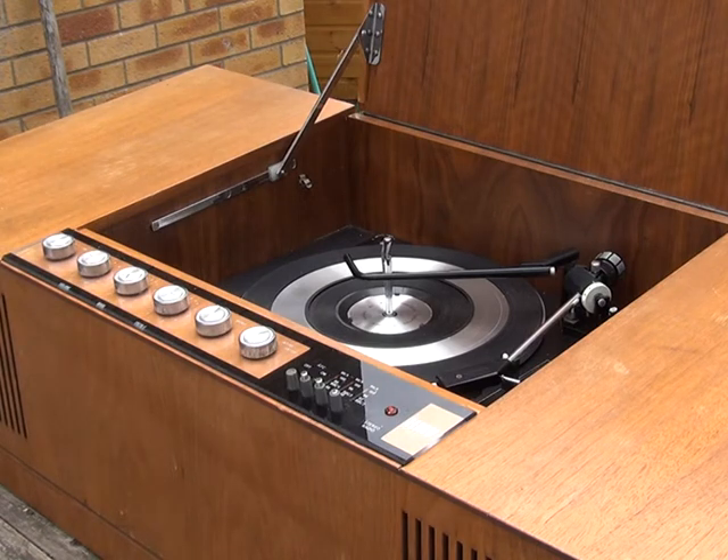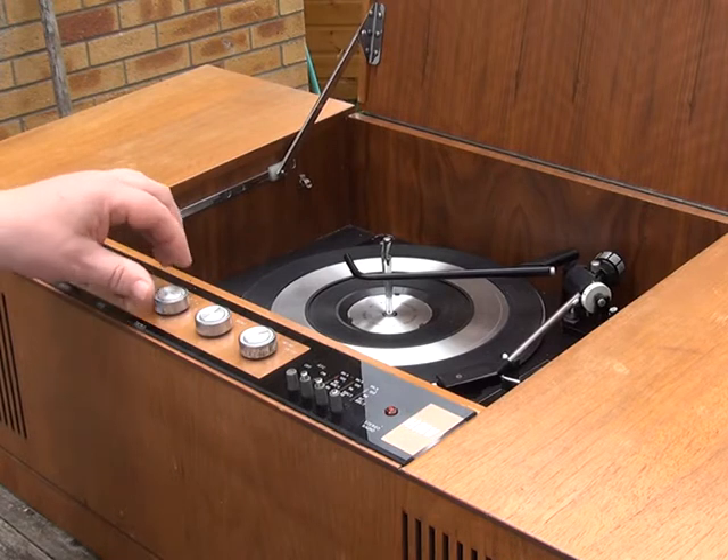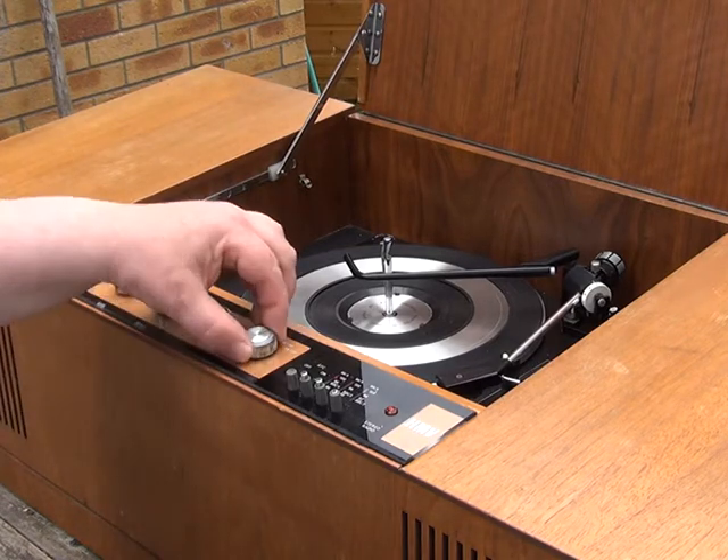...and we're greeted with radio. Now we'll get a record and play one of our famous B-sides. I'll switch this to gram.